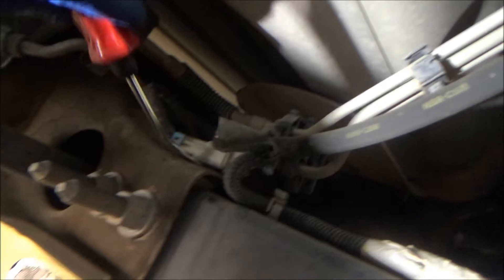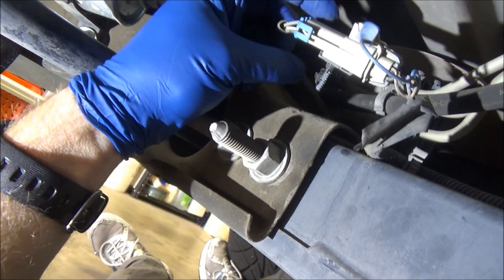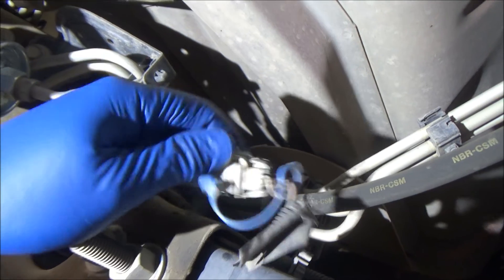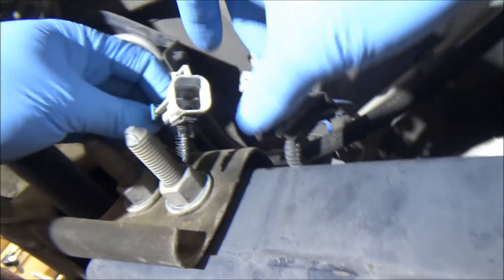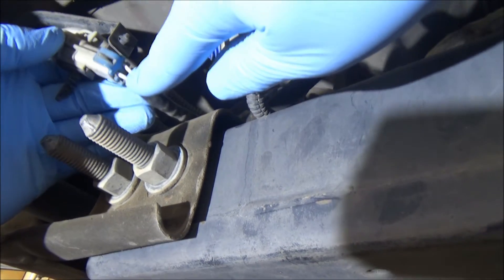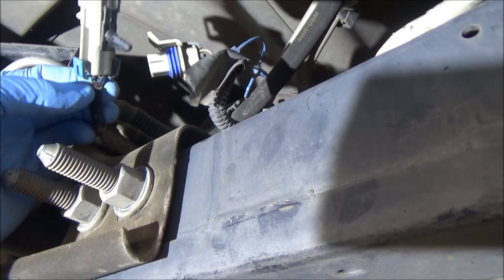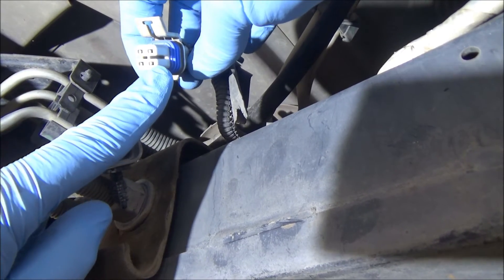There's the wiring and the connection. You just need some kind of pry tool to pry it up out of there — sometimes they don't come out that easy. It's held in by a little plastic clip, and then you pull the little tab out, and then the connector pops right off. It's pretty easy to identify the wires: the two that are the same color are your heater — in this case, two whites. The gray is your ground and the black is the signal wire going to the PCM.